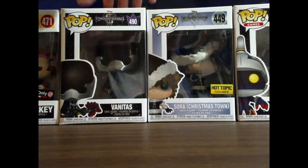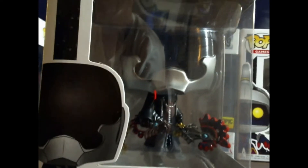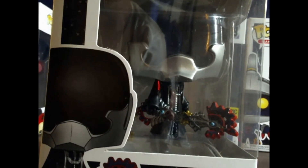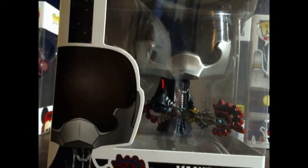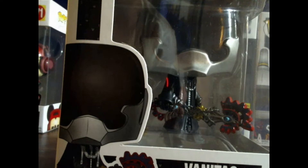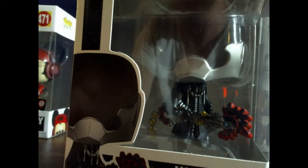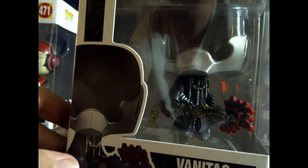So we have Vanitas right here. This one is actually really well detailed — the Keyblade and the paint. Funko has really improved since then, because the other Kingdom Hearts pops were Kingdom Hearts 2. I didn't get really any of them because the paint job was just smeared and really bad. But they've really upped their game on the paint this time. The Keyblade's really well designed, and I'm very surprised at how they did the organization coat — it's really well done as well.